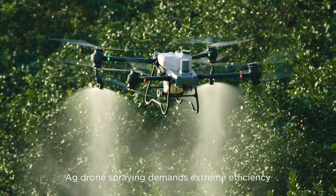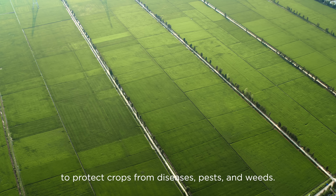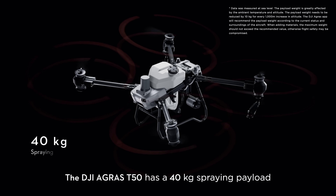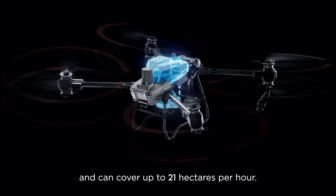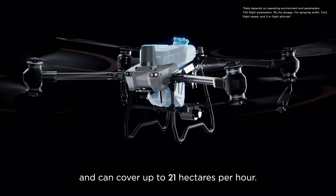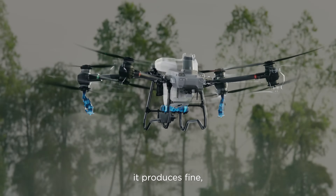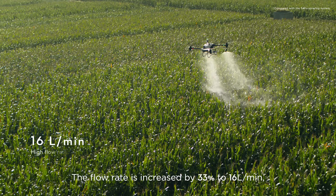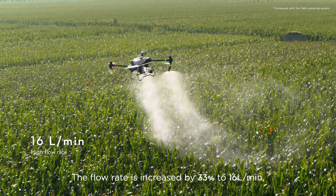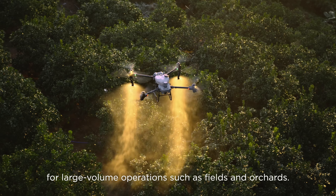Ag drone spraying demands extreme efficiency to protect crops from diseases, pests, and weeds. The DJI Agris T50 has a 40 kilogram spraying payload and can cover up to 21 hectares per hour. Equipped with a dual atomizing spraying system, it produces fine uniform spray droplets. The flow rate is increased by 33% to 16 liters per minute for large volume operations such as fields and orchards.